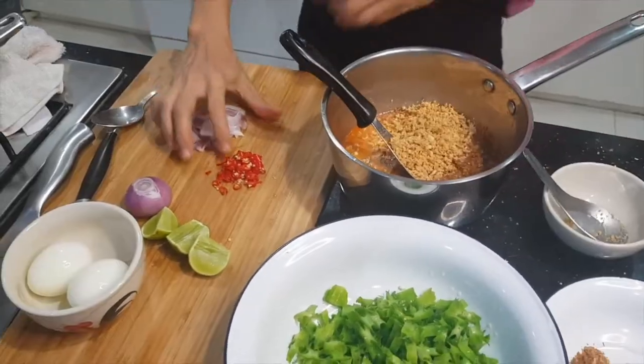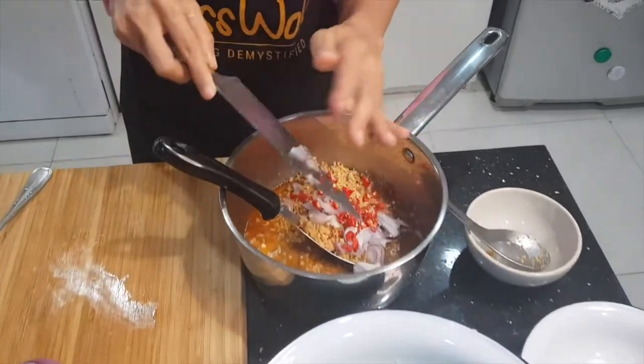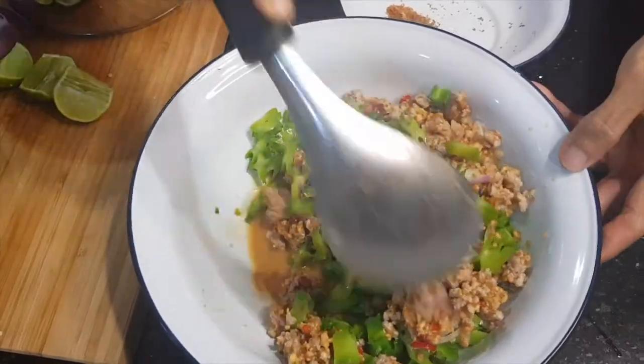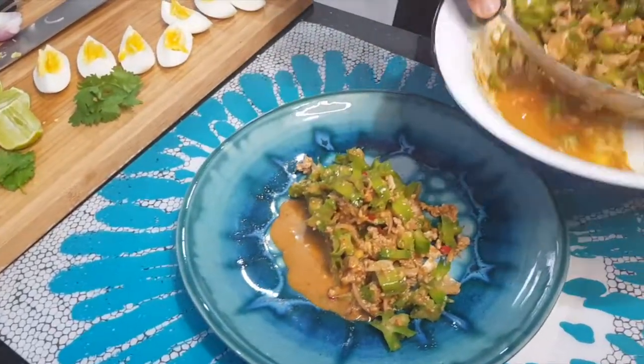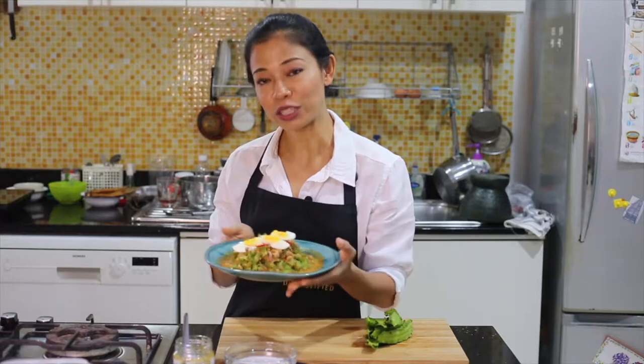Taste and adjust, and when you're happy with it, toss it with the winged bean — and that's it. Plate it up and top with hard-boiled eggs and a little bit of toasted coconut. Here we go, ready to serve your yum tua plu, or winged bean salad. Enjoy!